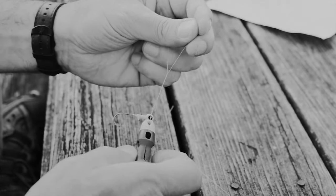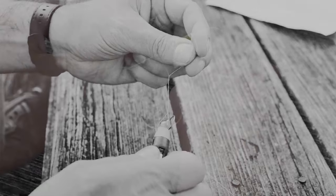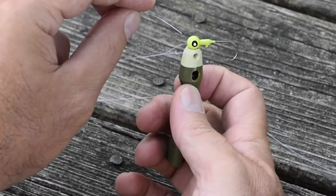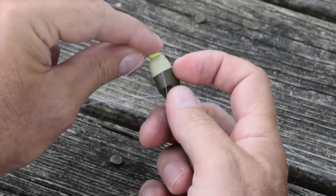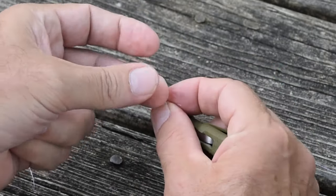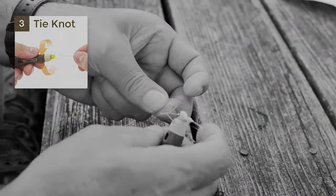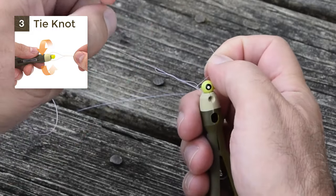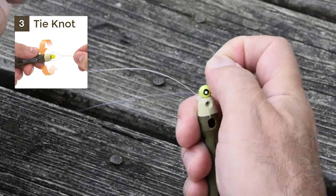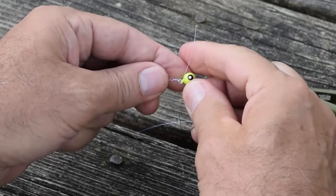Six or seven twists are appropriate for light line; fewer are necessary for heavier line. Then, using the wide loop held open by the tool, slide your end through, and then for the improved clinch, go back through that same loop that you just created. Pull your knot partially tight and remove the tool.